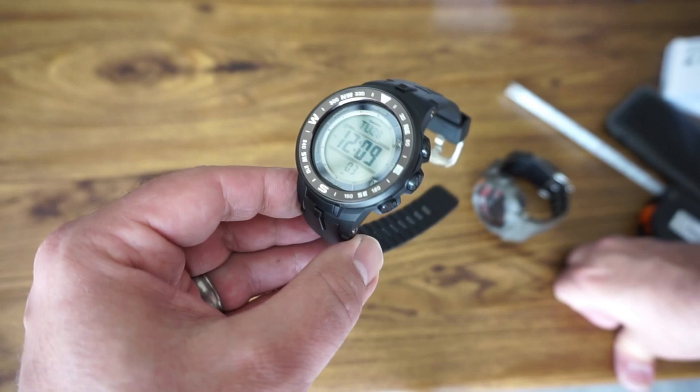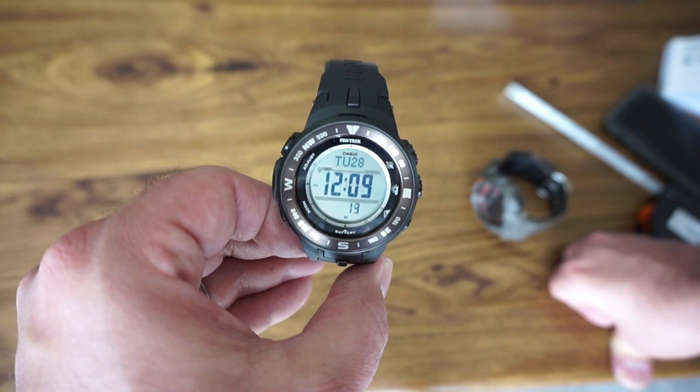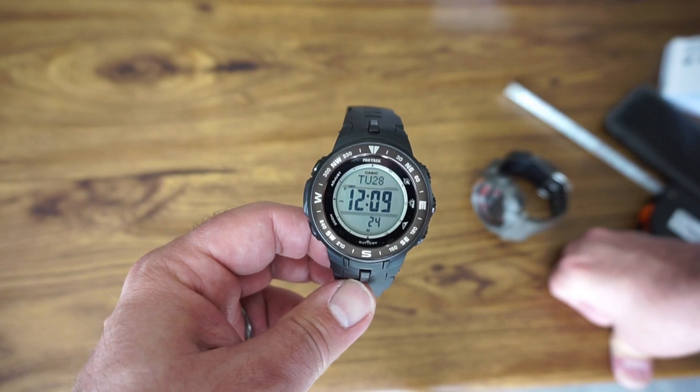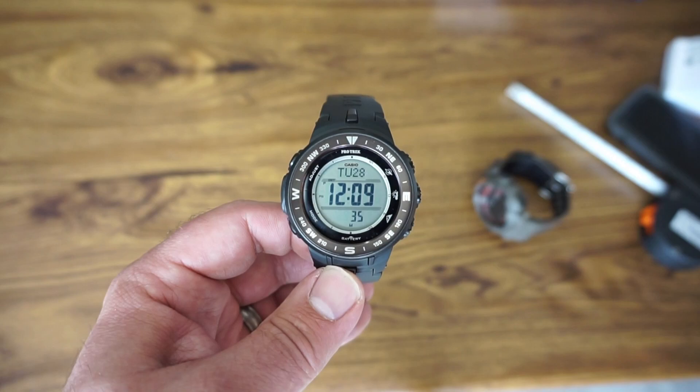This is a tremendous value at $80 over at Costco. You might want to call your Costco and see if they have it, because it does not show up online — it's in-store only. This is my initial impressions on this triple sensor watch; we're going to wear it around and see how it works. Make sure you like and subscribe. If you have questions about this watch, ask them down below and I'll try my best to answer. Take care, have fun, be safe, and we'll talk to you soon.